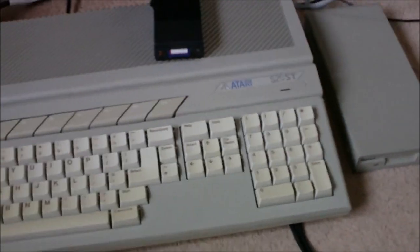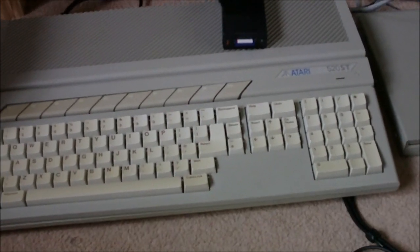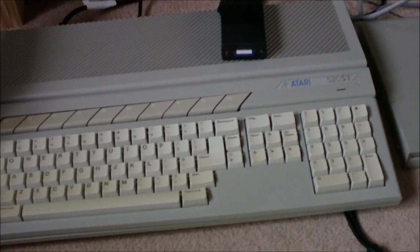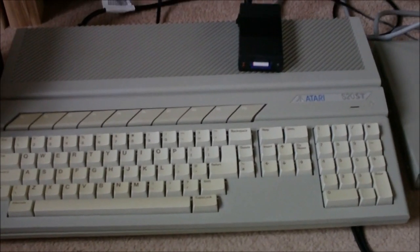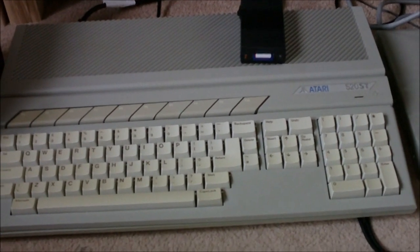There's a little E there — ST. Now it's a 520 STE, so when it was bought it came with half a megabyte of RAM. But one of the really good things about the STE is it's really easy to upgrade. So now it's got 4 megabytes of RAM. A whole 4 megabytes — how exciting.